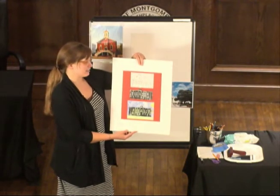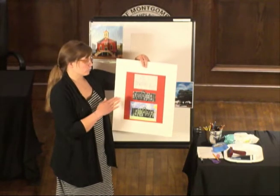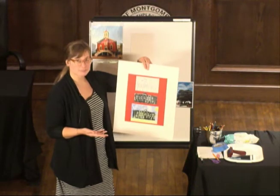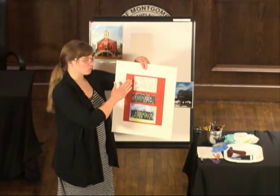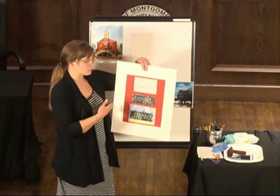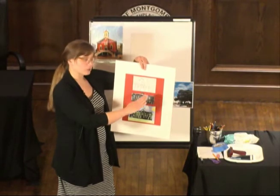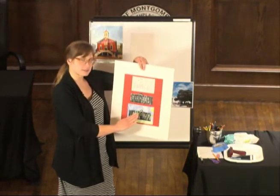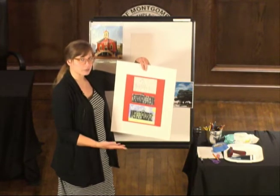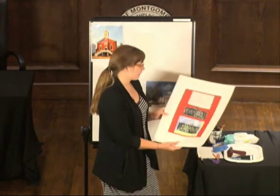The idea behind printmaking is what's cool about it — you can make more than one, you can make multiples. The idea will be we'll draw the building that we want to replicate, we'll create a printing plate, we'll ink it, then we'll print it, and then we'll embellish the print with colored pencils. This is particularly the state capital in downtown Montgomery.